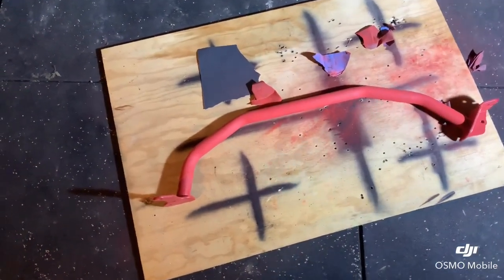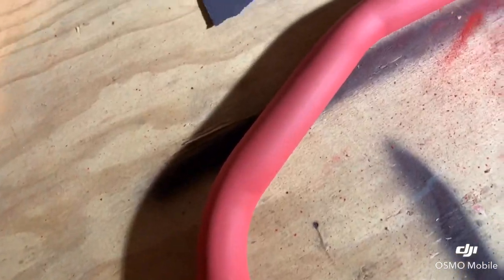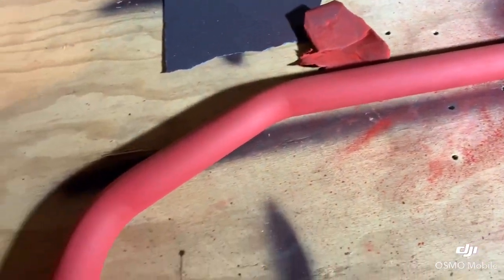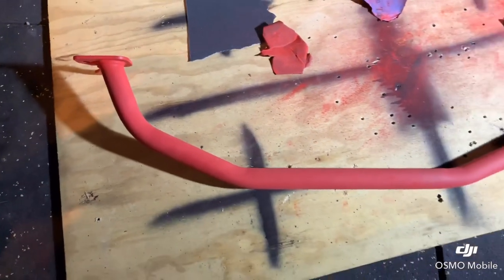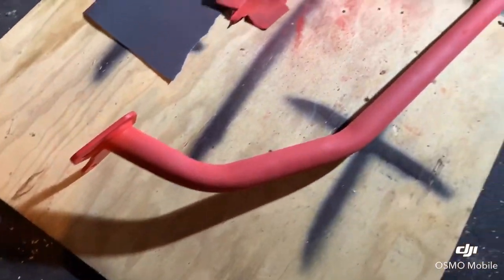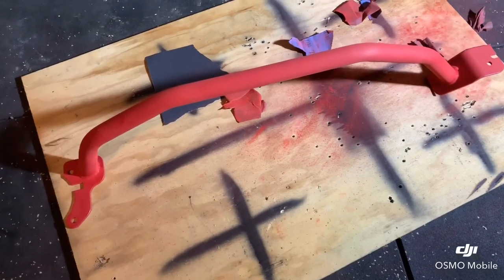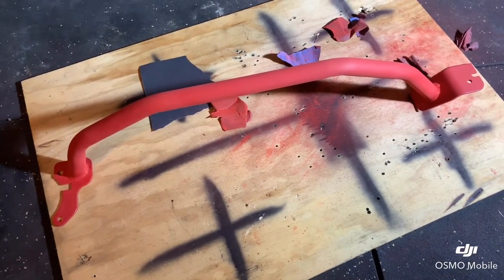All right guys, we're all done now — finished sanding, it probably took me about an hour and a half all up. I just made sure I got all of that gloss off it so it's nice and rough, ready for the primer to go on. I'll probably do that tomorrow, let it dry, give it a light sand. It's an interesting strut brace — it's the only one I've seen like this, and to my knowledge the only one that you don't actually have to drill holes into the strut towers to mount. It just mounts onto existing points that are already on the cars — it fits the G8s but obviously here in Australia it's the Commodores.